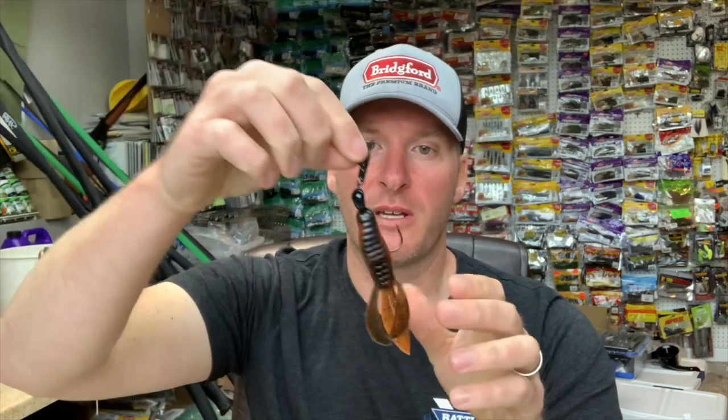The whole reason guys are liking this right now is because you lose that drag of the skirt. When the skirt is on the bait and you're retrieving it, it really creates drag and prevents that bait from darting side to side as much as it possibly could.